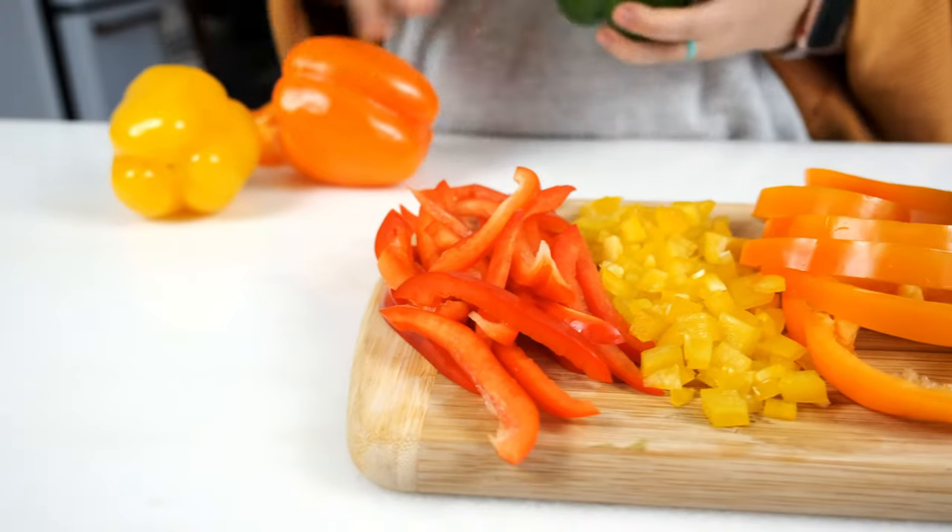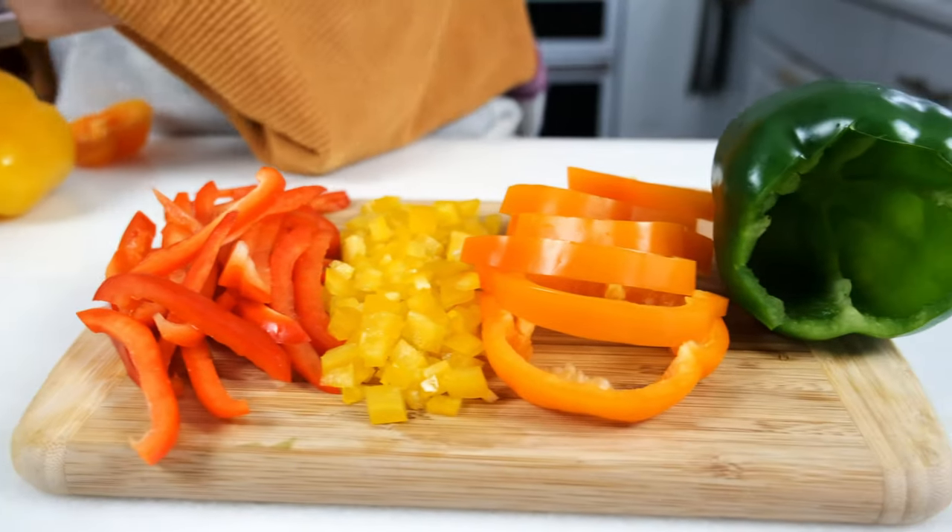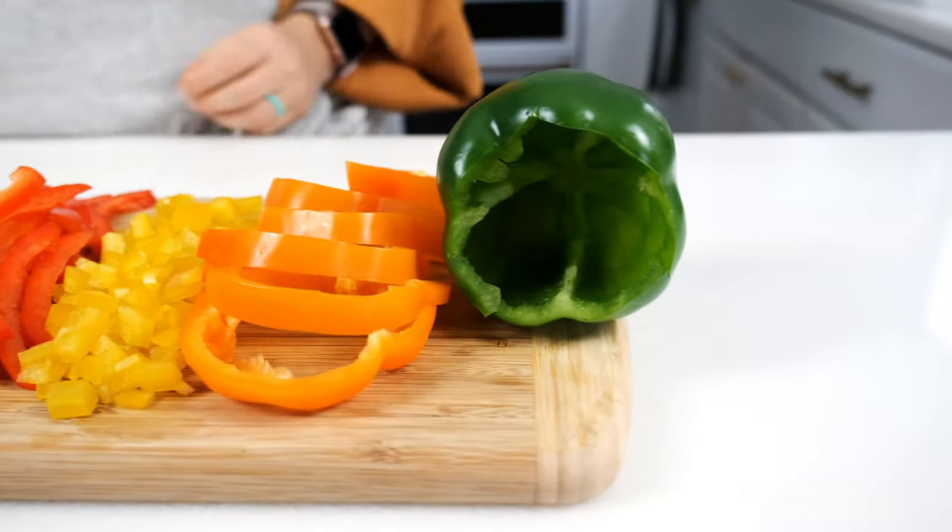Want to feel more confident in the kitchen when a recipe calls for a bell pepper? I'm going to show you four ways to cut bell peppers plus a few easy tips to keep the seeds from going everywhere. Hey there, I'm Molly Thompson from What Molly Made. Welcome back to my kitchen where we make good food that makes you feel good too. Today we are taking it back to the basics with how to cut a bell pepper. Knife skills are a fundamental of cooking and a few of these tips are going to make you feel like a pro in the kitchen.